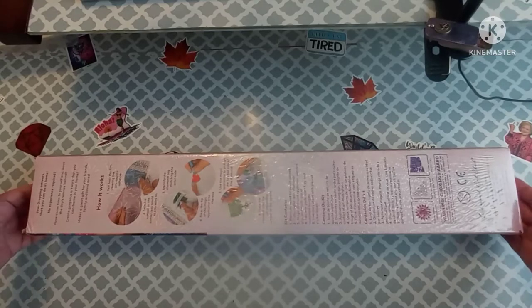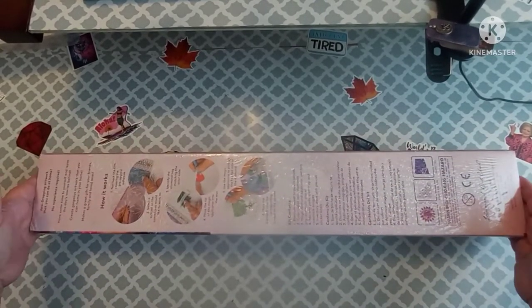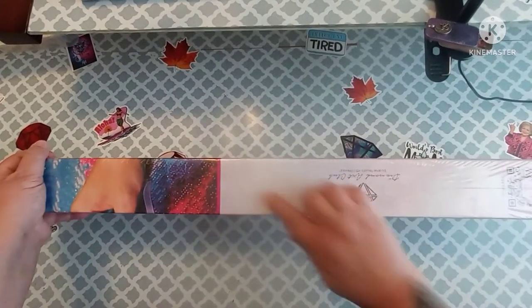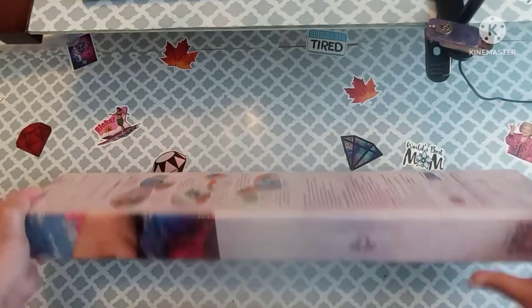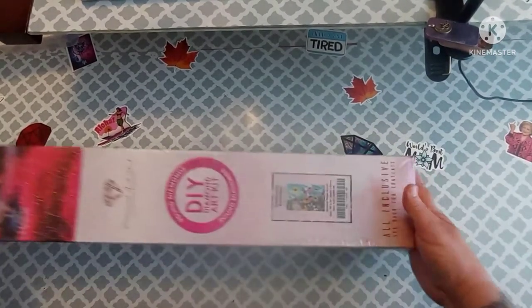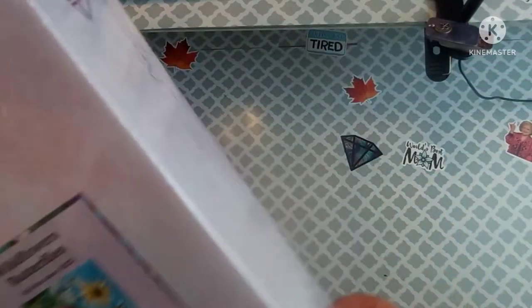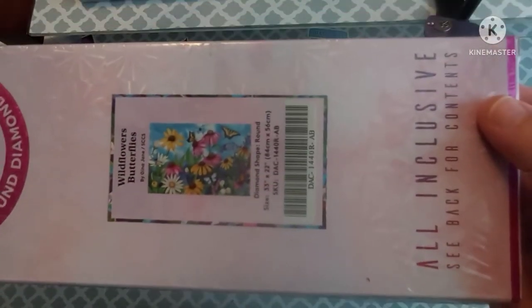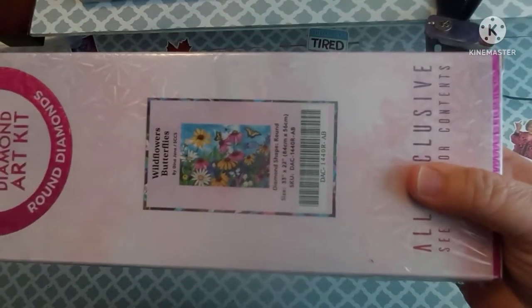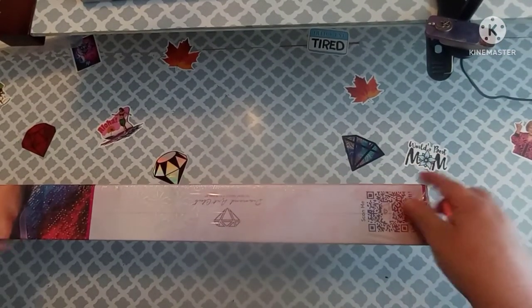I may or may not be able to get this whole thing in view, but if not I will pan it around. You know I have a weird shaped desk. So what did I get? It is a round — you can tell that by the pink strip and the pink circle. What did I get y'all? I got Wild Flyers and Butterflies! Isn't that gorgeous? I seen this one and I just fell in love with it.